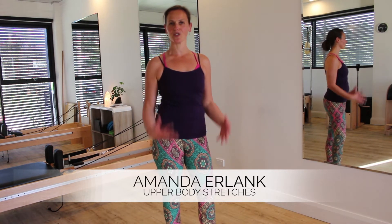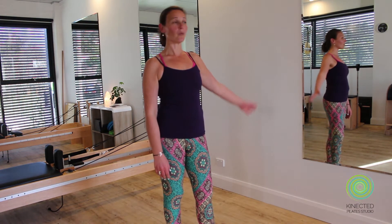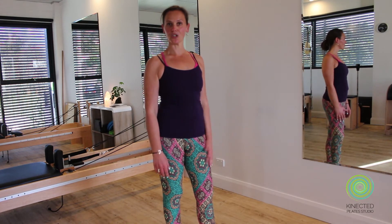Hi, I'm Amanda from Connected Pilates Studio on the Sunshine Coast. Today I'm going to show you some stretches for your upper body to reverse the effects of sitting with rounded shoulders for too much of our days. If you're at home, find yourself a nice blank wall that you can use as a prop.